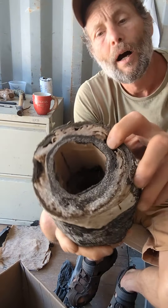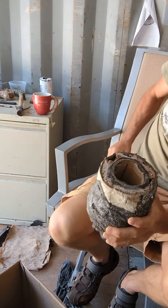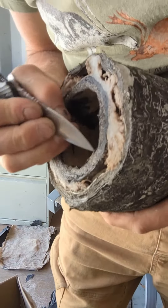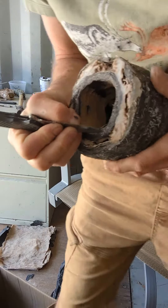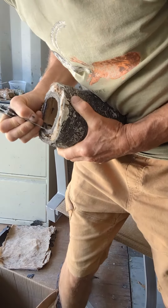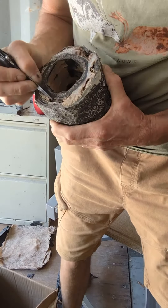That's the inside one, that's the first layer — and I got that solid, that's a solid layer. I could probably... I can't really pull that apart.